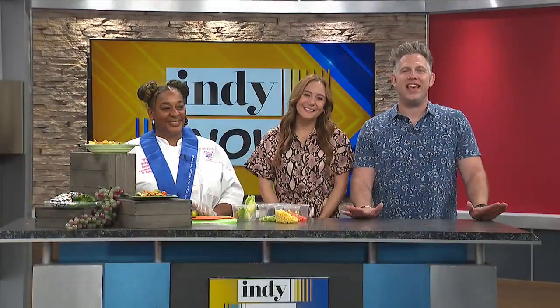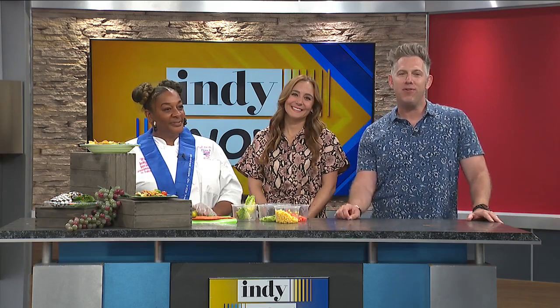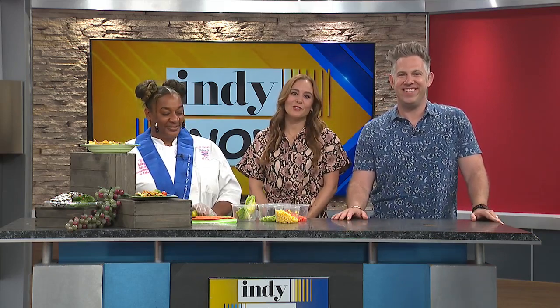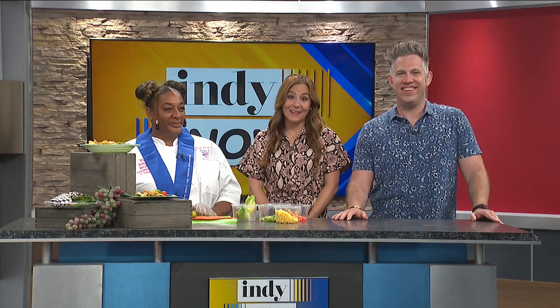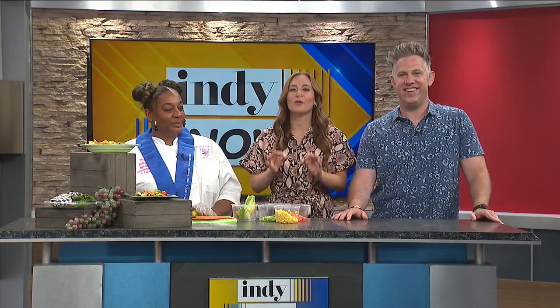Welcome back friends. Our next guest is a gourmet chef and a small business owner who knows how to bring the heat, from Creole to vegan dishes and everything in between. Please welcome Chef Felicia Grady from Plated Up Catering to teach us more about how she's enriching the lives of Hoosiers through her passion for cooking.